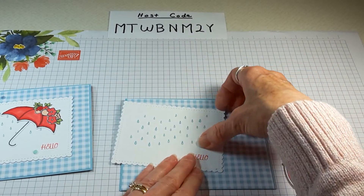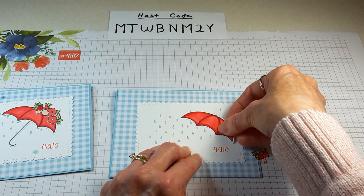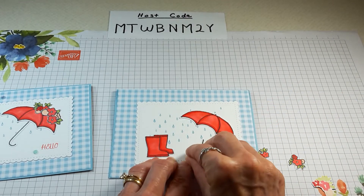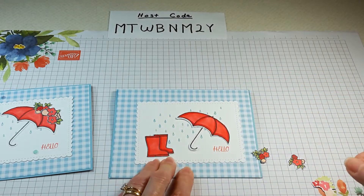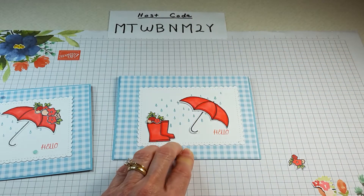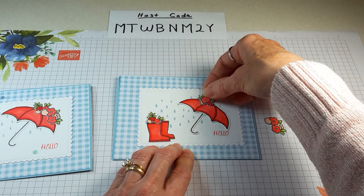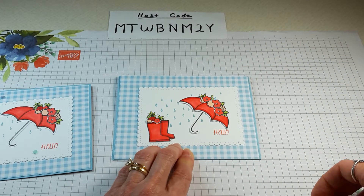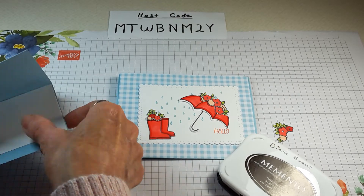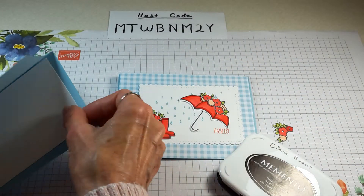I put this together with liquid glue. I layered my umbrella on there after I colored it in, then added the boots and the cane underneath. This set of flowers I put on top of the boots, and then a second set of flowers went on as well. My fourth set of flowers I just popped up with a glue dot or liquid glue, and that went inside my card.